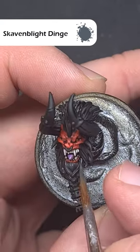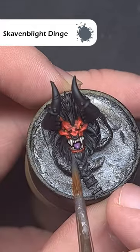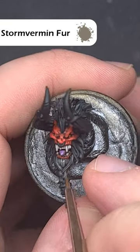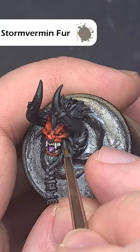Over a black base, take some Skaven Blight Dinge and highlight all over the black areas of the hair. Don't worry about being too tidy at this point — you're looking for area highlights mainly. Then start to refine that highlight using Stormvermin Fur, focusing on the raised areas and all the texture that you'll see within that hair.